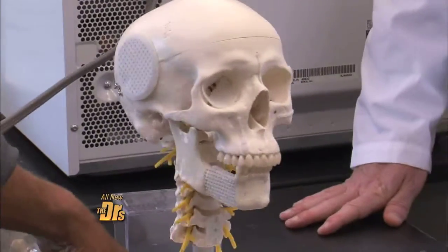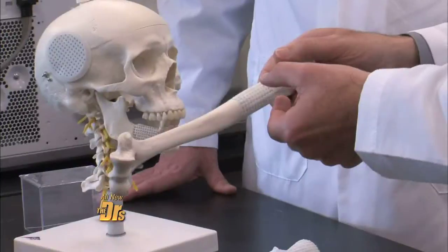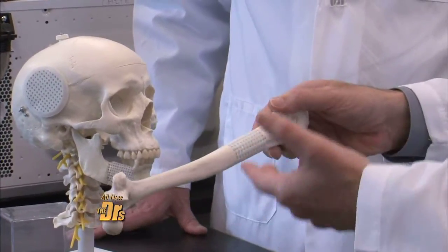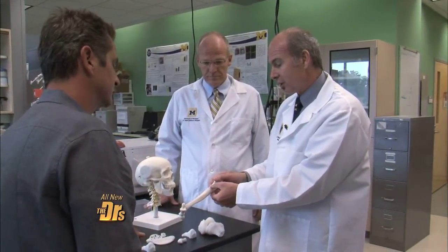What are these holes for? What we are wanting to do with the holes is provide a way that we can put in biologically active substances. Stem cells? Stem cells — even genes — you can attach to this material surface in the hopes that this structure will provide a temporary support. Did you ever dream you'd be part of something like this? I'd never dreamed it would happen this rapidly, and I think there's tremendous possibilities for the future.